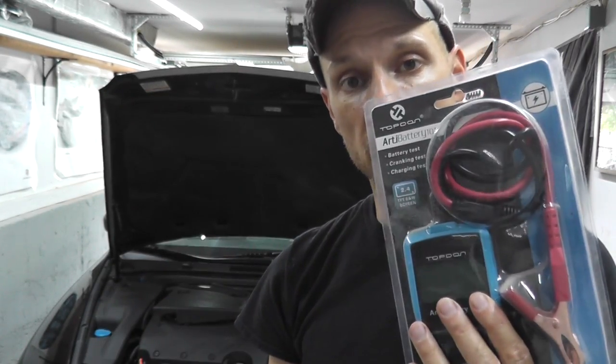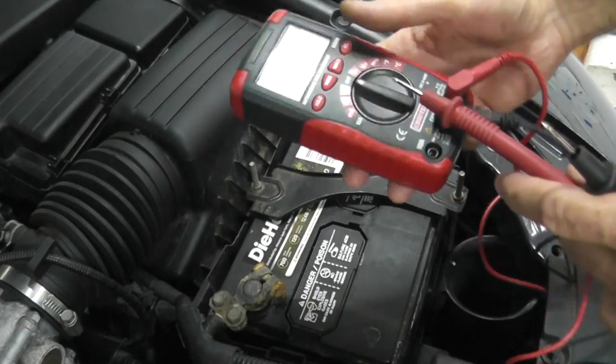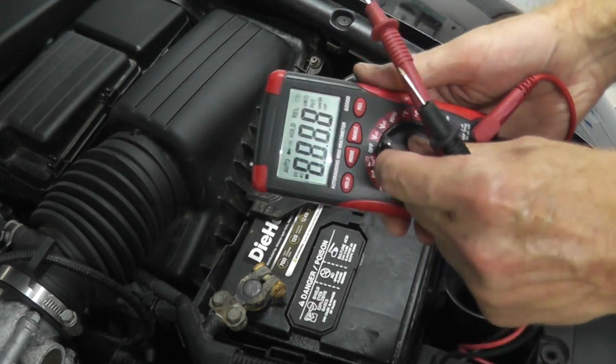Very quickly: testing the alternator. This is sort of crude — it's not what a professional shop would use, but you will get a pretty good idea nonetheless. You may have a battery tester or alternator tester, but let's assume you don't. Chances are, if you're doing your own work on your vehicle, you have a multimeter — this is all you need. Set the multimeter to the volts DC setting; positive is red, negative is black.